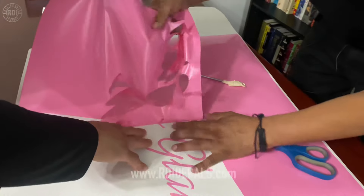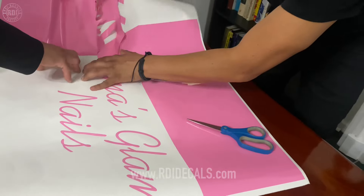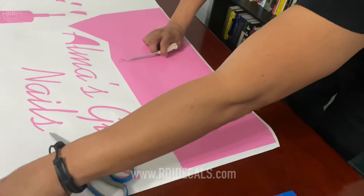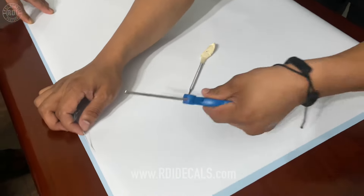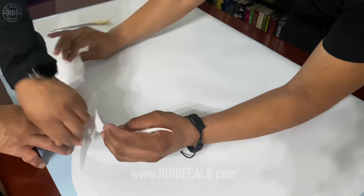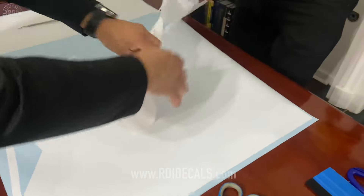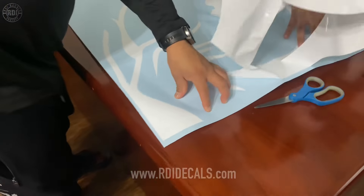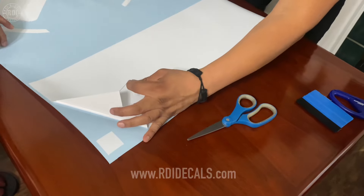Oracle 651 can be used for wall decals, but you must know it is a permanent vinyl and it can damage paint, so you must let your customer know. Due to the way our logo is designed, we're going to start weeding from one end. We added wooden boxes as supports, but sometimes you've got to figure out the easiest approach — there's no need to struggle and risk ruining the whole decal.